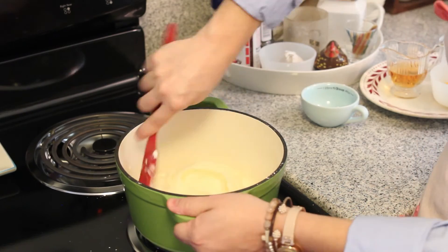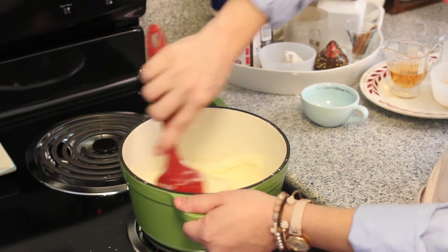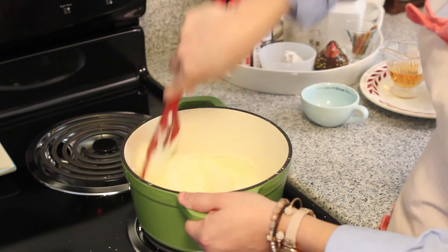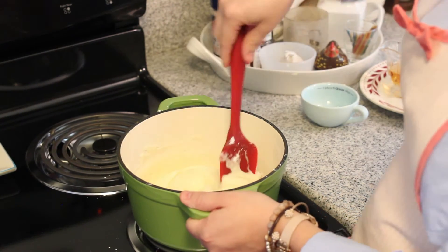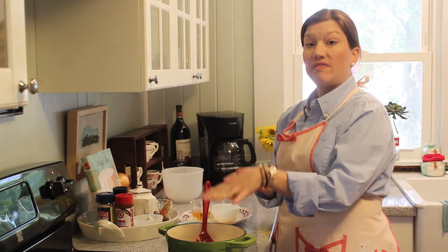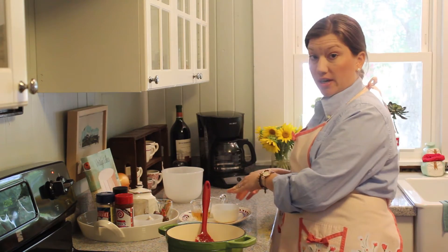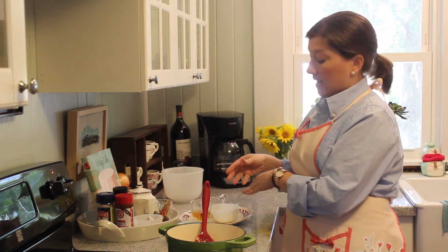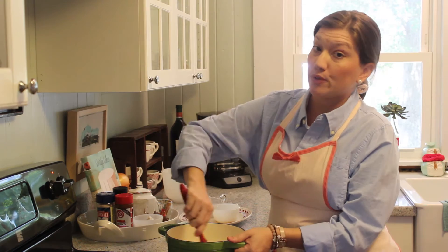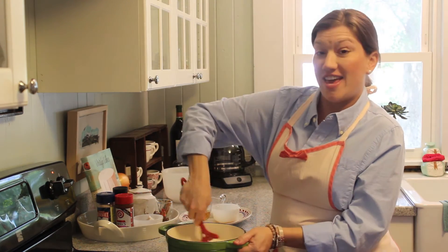My sauce is nice and thick and smoothing out. This is the point where we're going to add the two egg yolks. You need to be sure and temper the eggs first, which means you're going to take a little bit of your hot sauce, put it in with your eggs, and beat them up. That's going to bring them to the same temperature as your sauce so when you add them, your eggs won't scramble when they hit the hot pot.